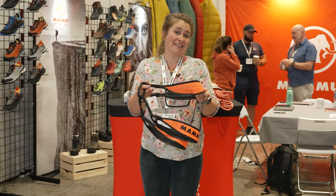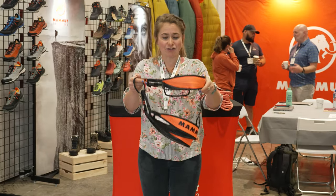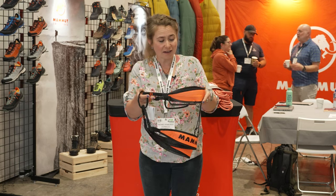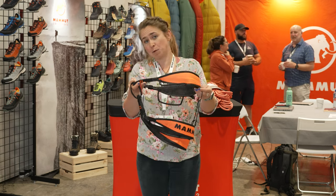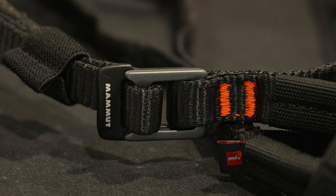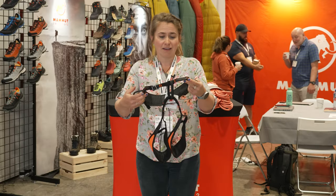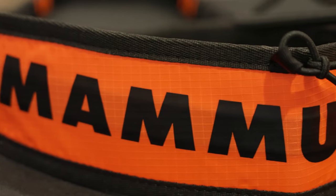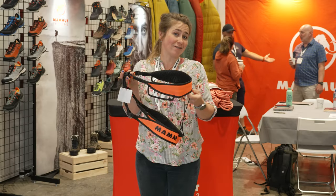We've got the Mamu Sender Lite here, which is a stripped-back, super-light harness that's been designed for the Olympics and for high-end sport climbing. It's got two gear loops and one buckle and it's been stripped back for maximum lightness but also maximum safety. It weighs 213 grams, and according to Adam Ondra it's the best harness he's ever used.